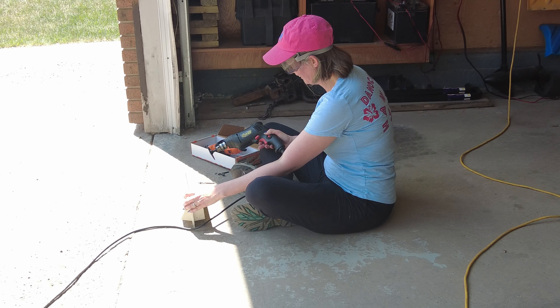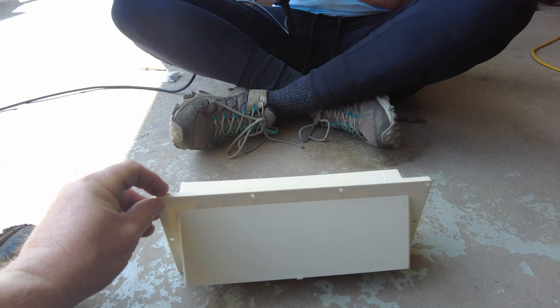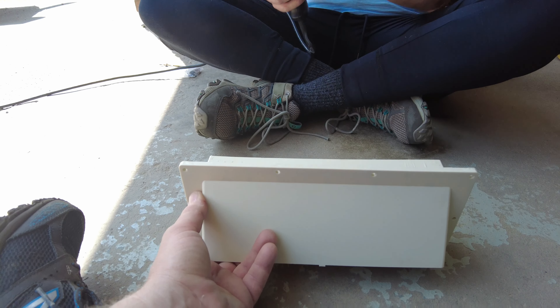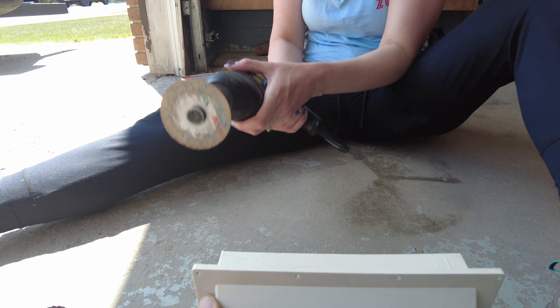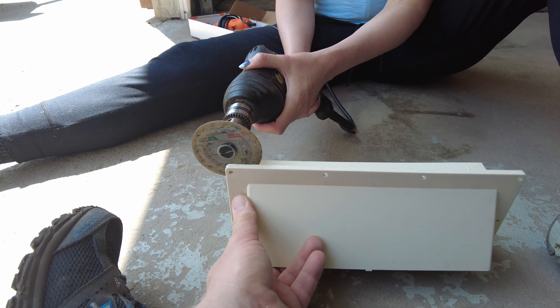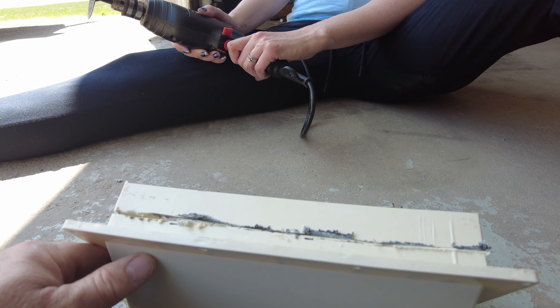I'm going to hold the base here while Emily comes in with a power drill. What can possibly go wrong? All right, there's the first cut — no eye injuries to report yet.